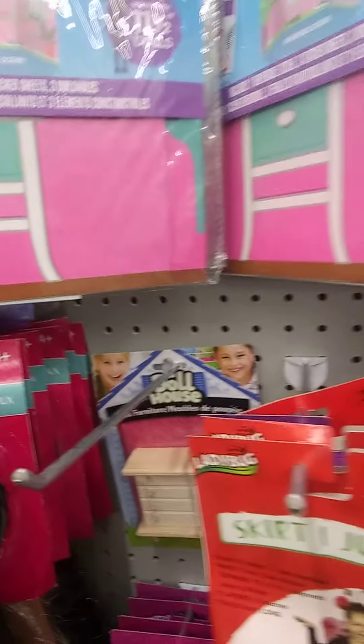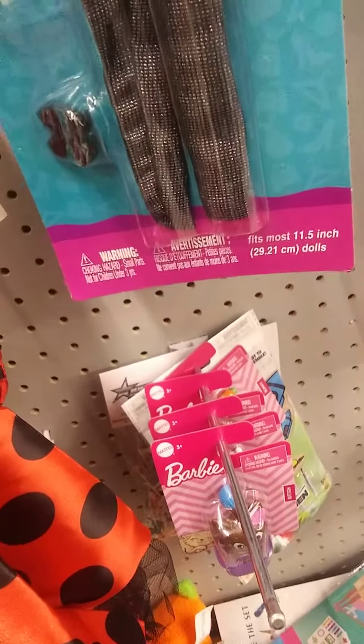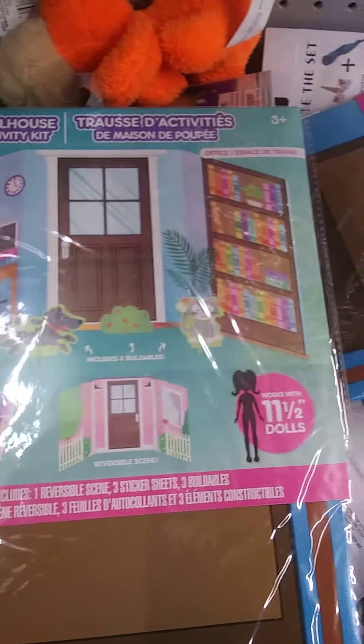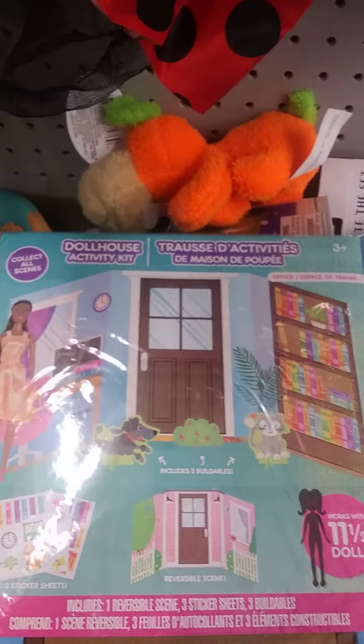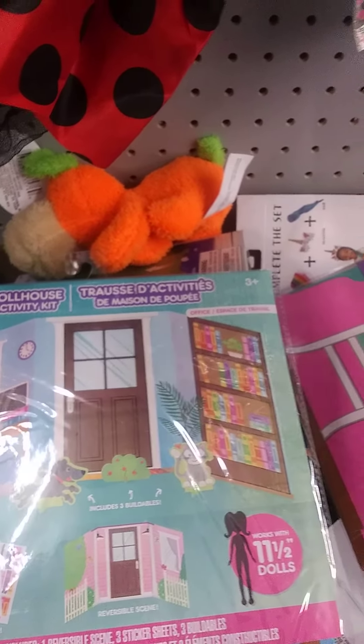I saw one that was like a kitchen. Hold tight for a minute — I'll show you from the stack that I've gotten for myself. I'm always on the lookout for doors. I'm going to get two of these ones right here because I want that door, and I'm probably going to end up just taking them apart anyway.